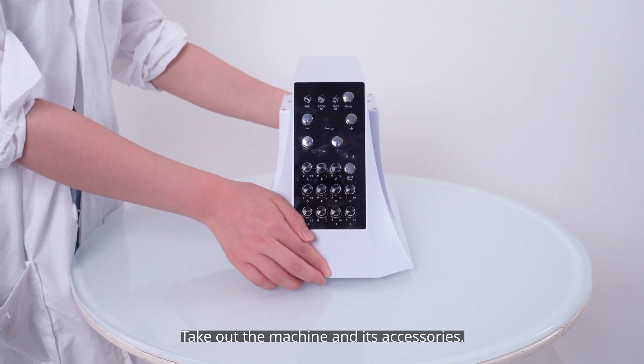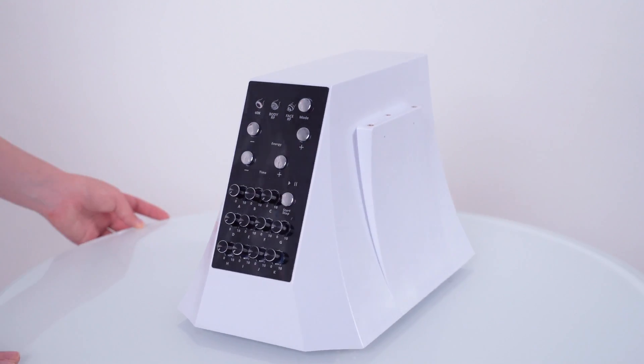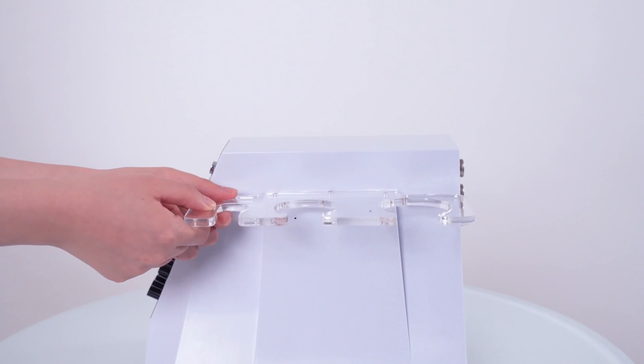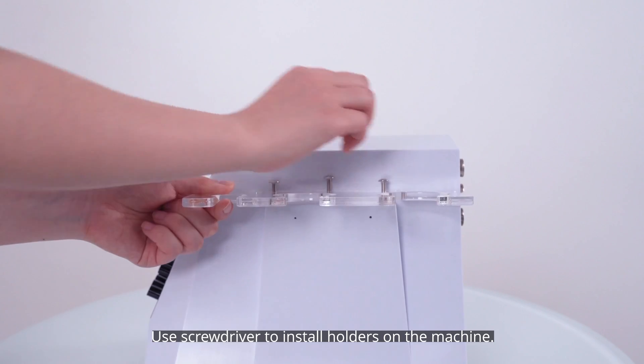Take out the machine and its accessories. Use a screwdriver to install holders on the machine.